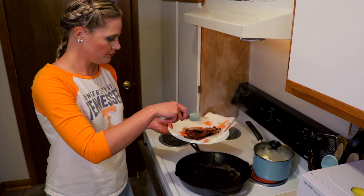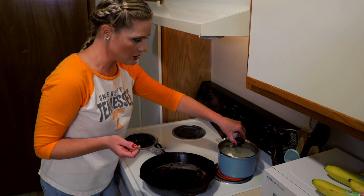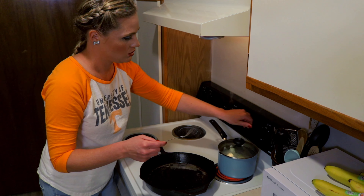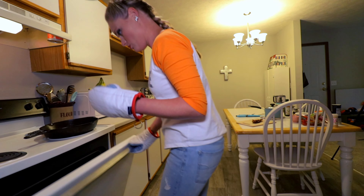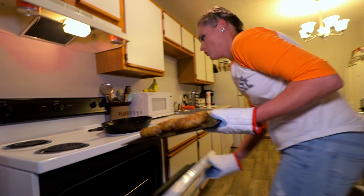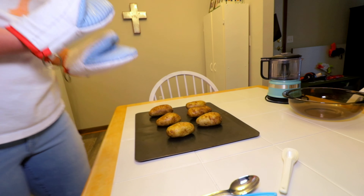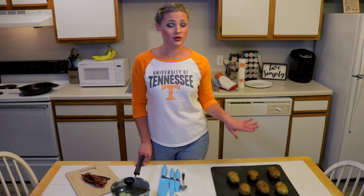For all you bacon lovers, we want to make sure we have an evenly cooked piece of bacon, so we're gonna want to turn it often. We don't want to overcrowd our pan with too many pieces. Our bacon is nice and crispy — we're gonna take it up.